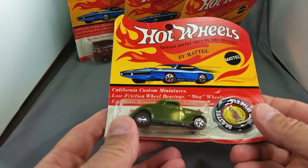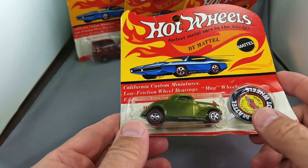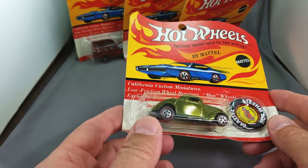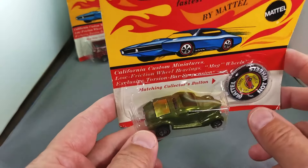I don't know how this collection came together, but it looks like somebody was going to Shell gas stations to get the Shell cars and then collecting them up, because this collection also came with an original Shell box.